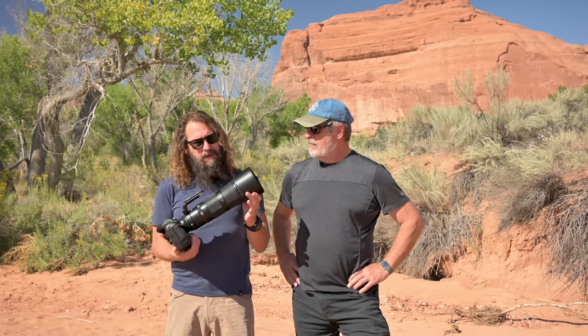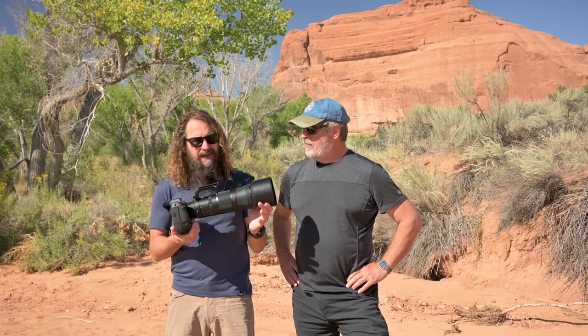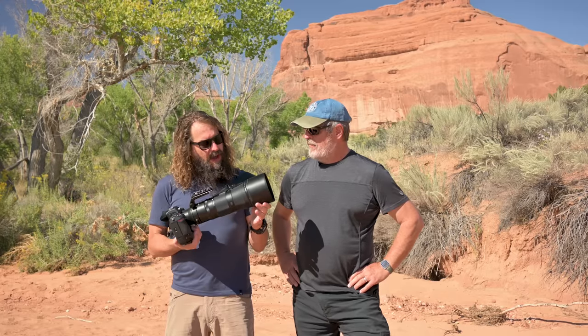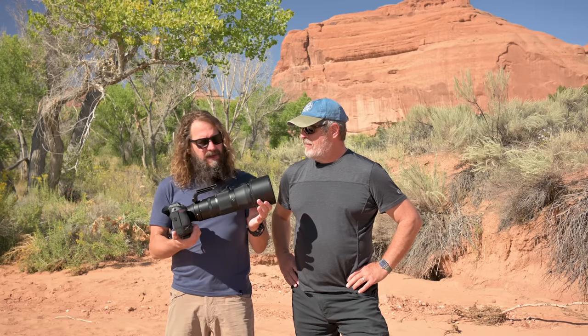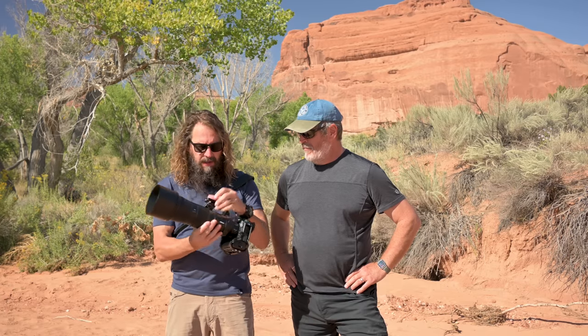I was skeptical of it — a lot of people heard me talk about the 200 to 500 and my thoughts on that lens — but it has surprised me and I think a lot of people are gonna love this lens. We're in Moab getting ready to start our workshop tomorrow with David Archer, but we've been shooting for the last week in Yellowstone. A lot of wildlife with this lens, plus some landscapes, and I'm going to delve in, take you into the studio, and analyze some images compared with the 100 to 400.